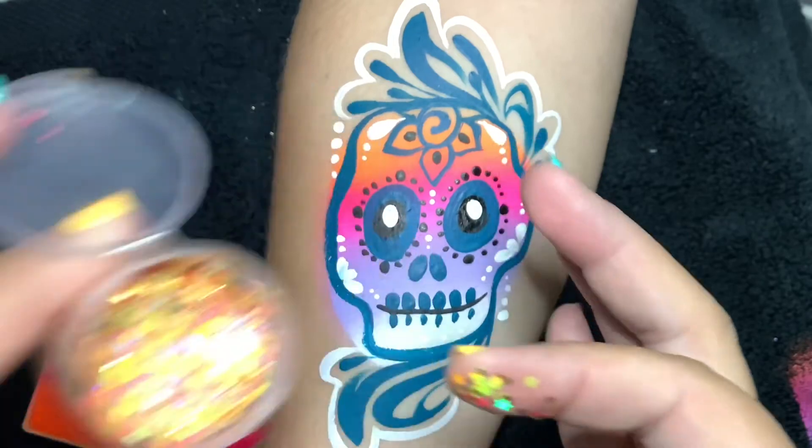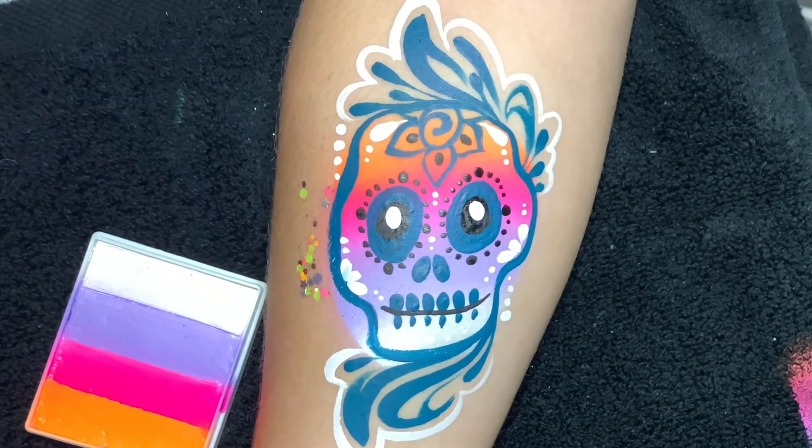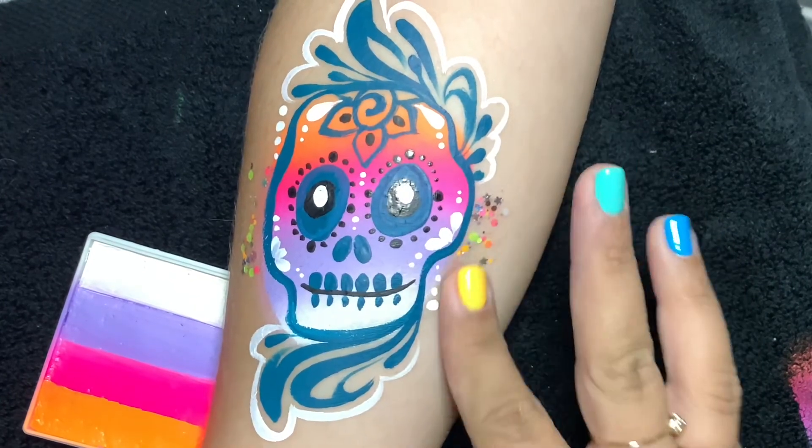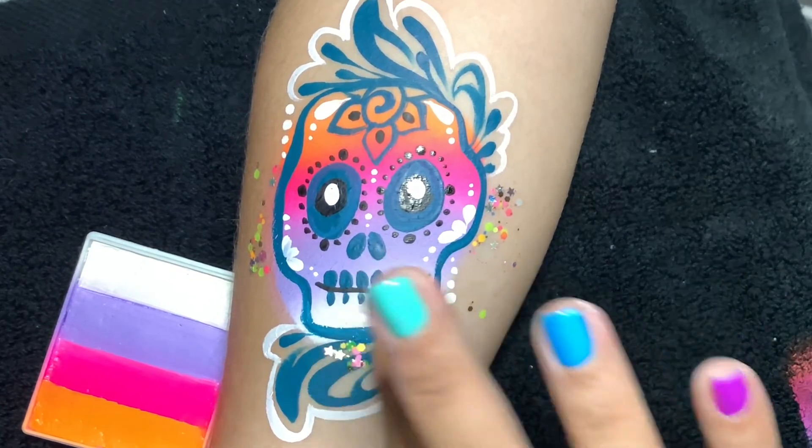Chunky glitter from Face Paint Forum Shop — this is called Tiger Lily. It comes to you dry; you're welcome to use Vaseline or ChapStick to apply it. It's so beautiful, I use it all the time.